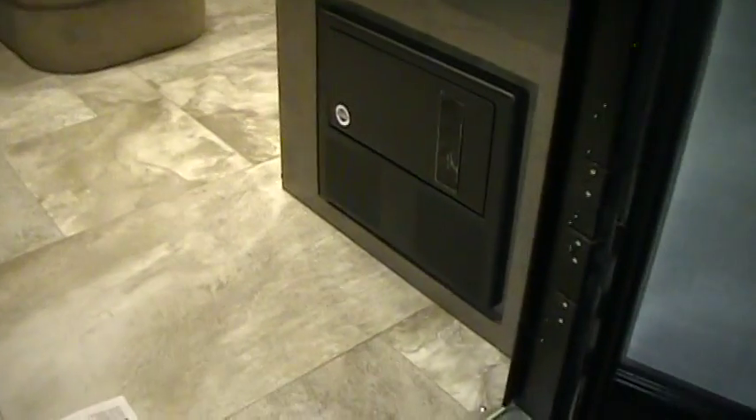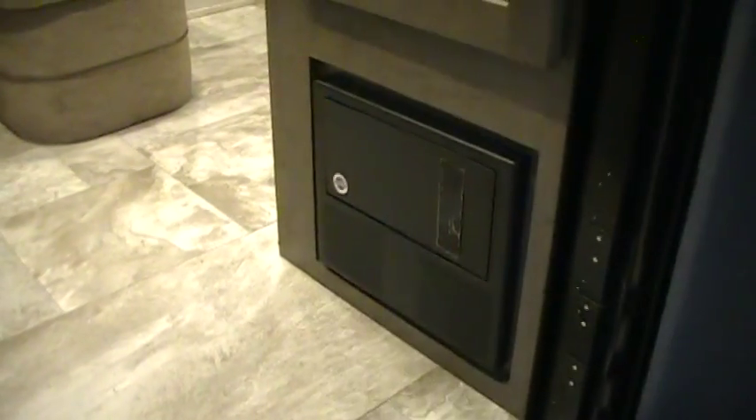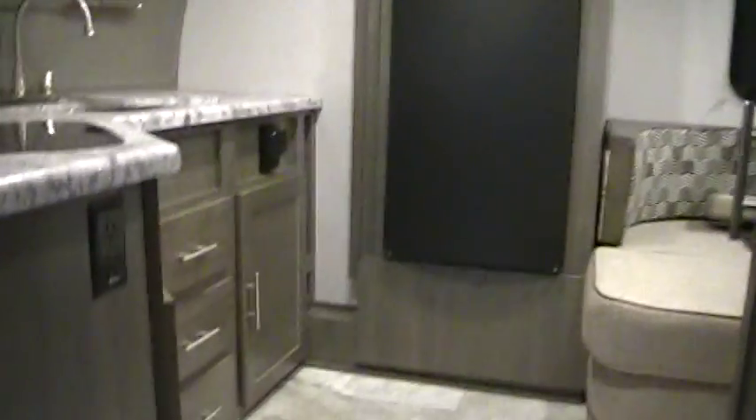Inside the coach right at the entry door you have your breaker box with fuses and 12-volt breakers. You have a nice little pantry area here. There is the control for the TV antenna. You have the fire extinguisher here and an electric outlet.